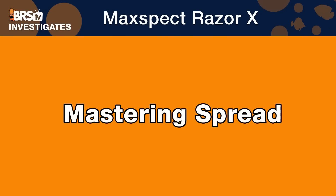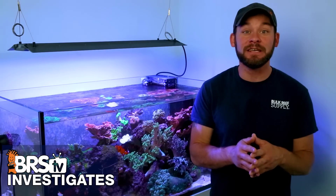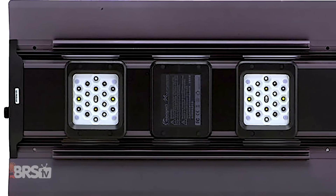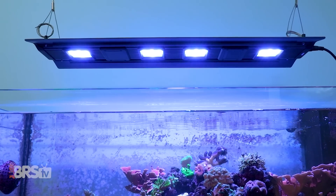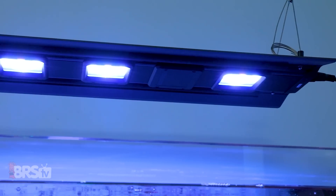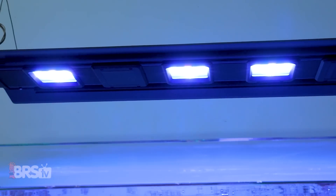The first lighting component we're mastering today is spread, because upfront it's important to identify how many of these you'll need for specific tank goals, and also what we can expect from the Razor's lens design and spread capabilities to figure out how best to use a tool like this over your own tank — meaning how high to mount the lights to achieve the optimal spread inside your tank to light it from edge to edge as evenly as possible.